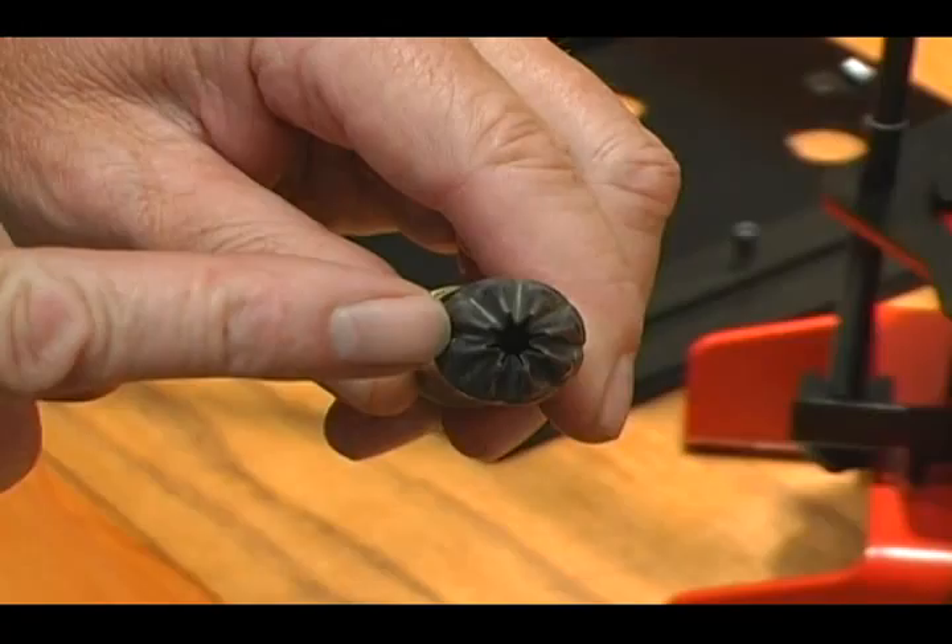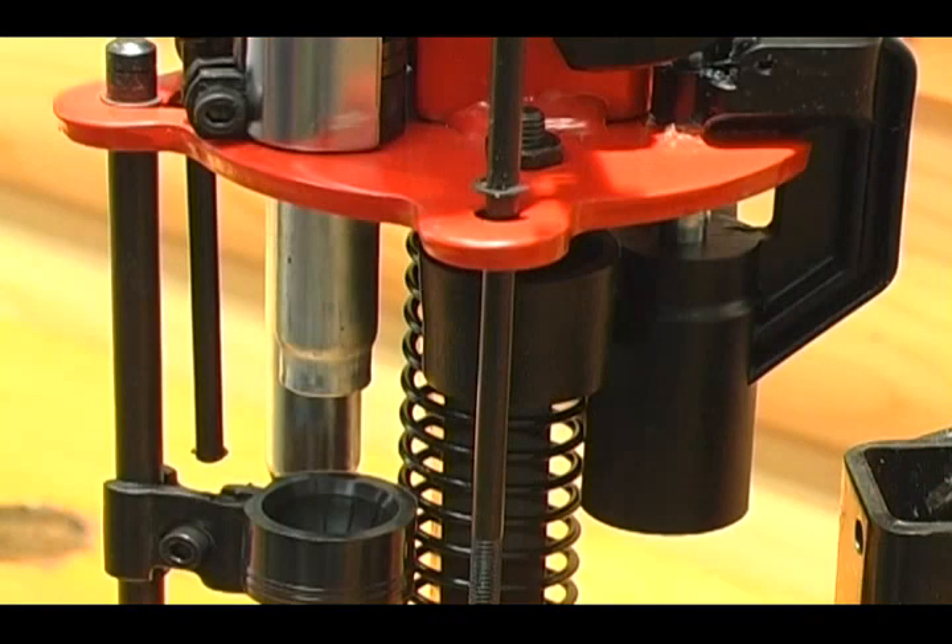The proper amount of starter crimp should be closed enough that a primer can sit on top of the shell without falling through. If you do not have this, you will have to either lower or raise your starter crimp.